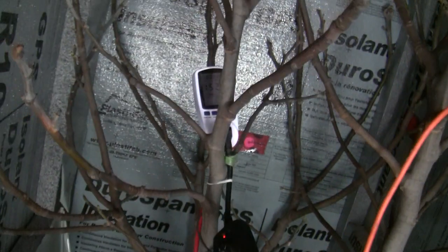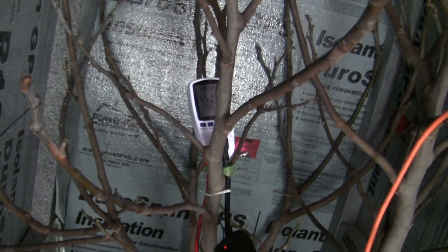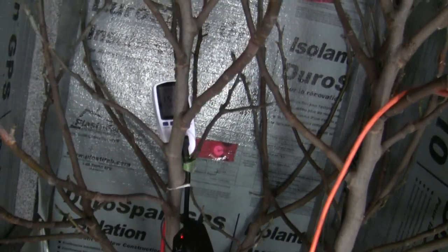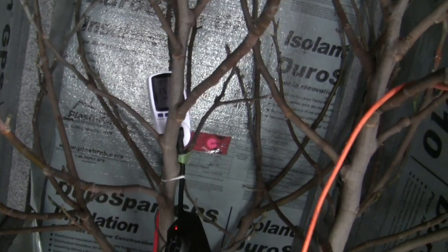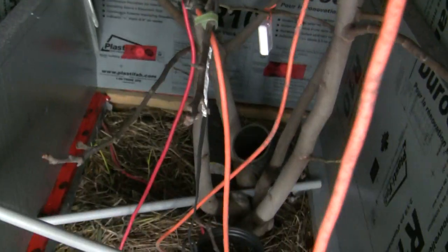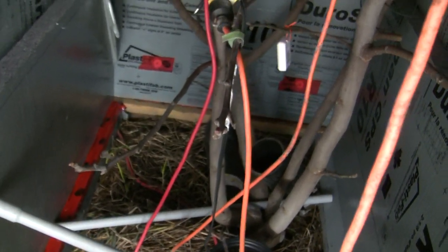There's also a gauge back there — I've been trying to monitor how much electricity it's using so I can estimate the cost. I don't think I've got it set right yet; it's not accumulating the wattage. Anyway, that's the setup, and I've tried this in the past — it works well. This is just a bigger version of what I've done in the past.